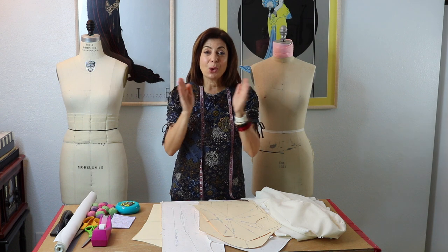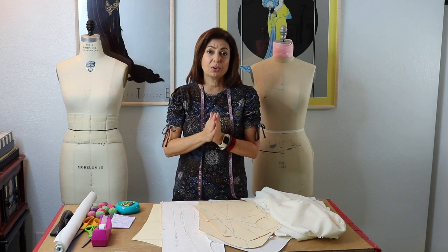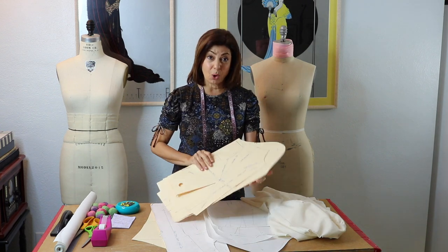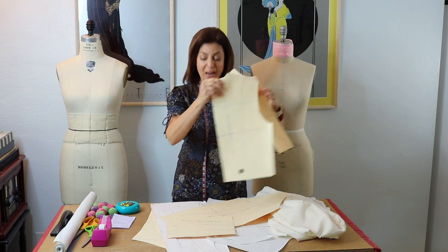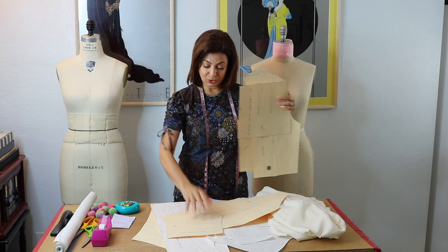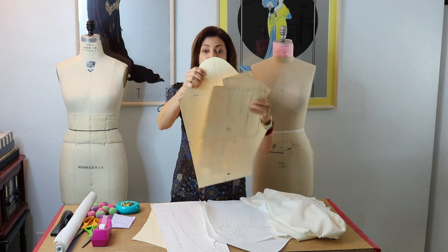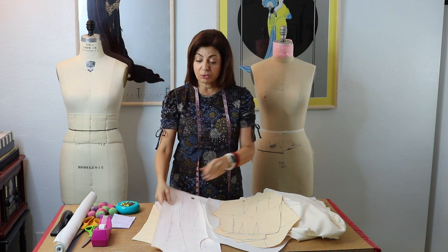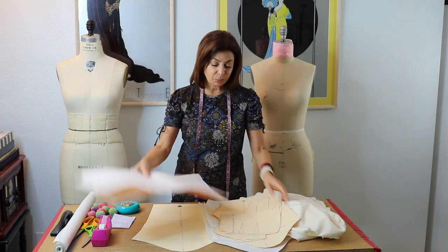I am on a mission to get you to understand the importance of the five-piece sloper set. I sell my five-piece sloper set on my website — that is the front bodice, the back bodice, the back skirt, the front skirt, and the straight sleeve sloper. If you purchase that, and I still have it at a ridiculously low price, you will get the carousel sloper free.